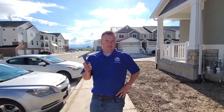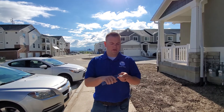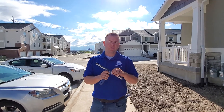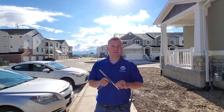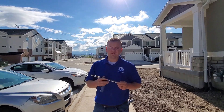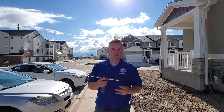Hey guys, so this is just a quick training about your belt and then also your squeegee rubber. Your squeegee rubber should be replaced about every week to two weeks. This is like your main tool, so treat it good — it's good to have good tools.